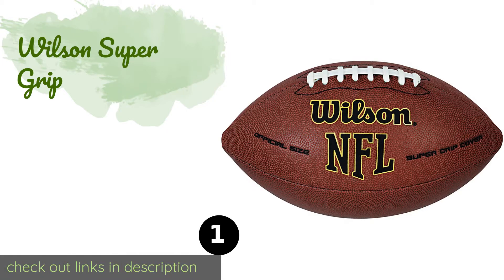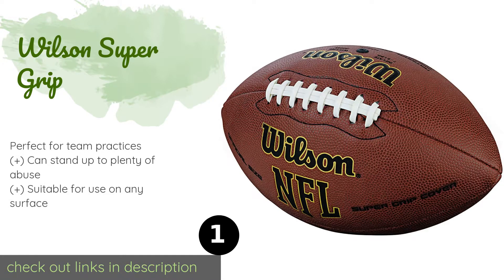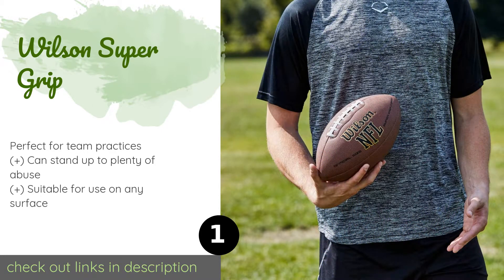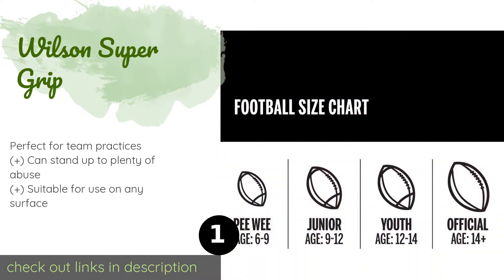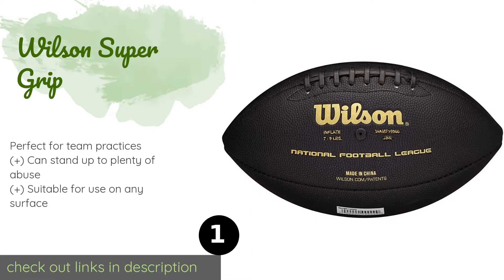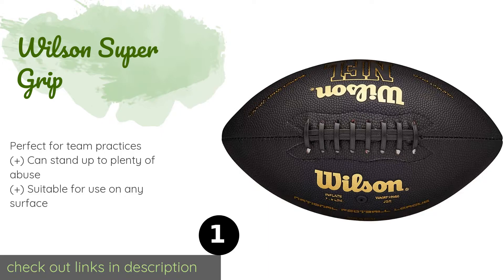The number one is the Wilson Super Grip. As the name suggests, you're unlikely to come across a ball that offers a better feel. The high performance composite material enables your hands to quickly and easily find purchase, even if you're dealing with a bad snap and a stiff pass rush. The price is approximately $17.